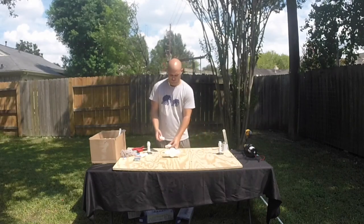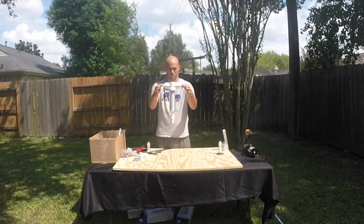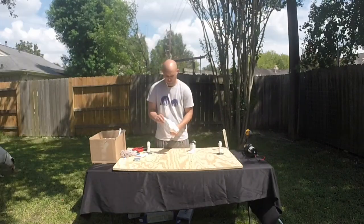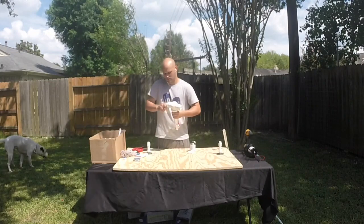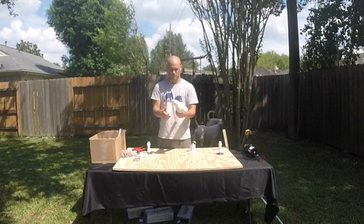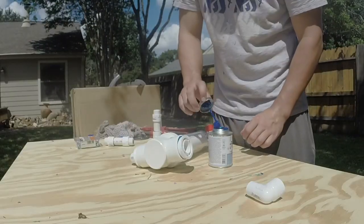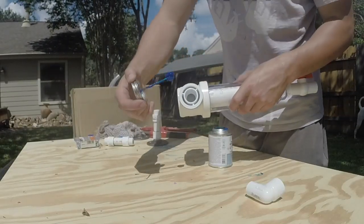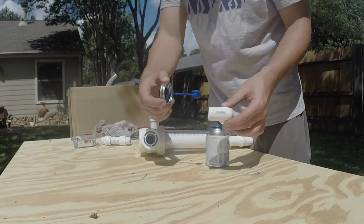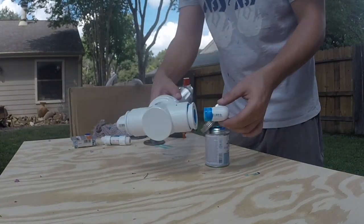We'll get back to that fix in a minute. For now, what I'm doing is inserting elbows into the Rusco spin-down filter. This is the very first Rusco spin-down filter — it is a 250 mesh. Here I am putting the glue into the Rusco spin-down filter. You'll want to press and hold and make sure this gets a good fit so it doesn't pop out, because once you glue these they're in. If you mess up, you have to get a whole new filter.